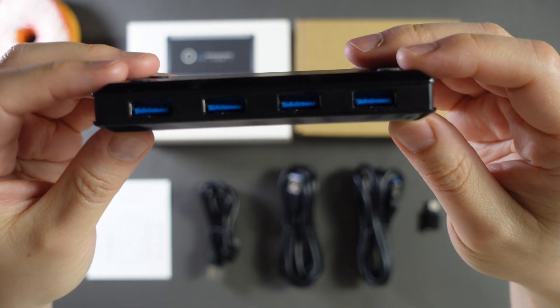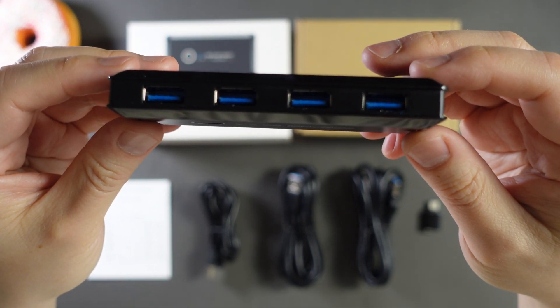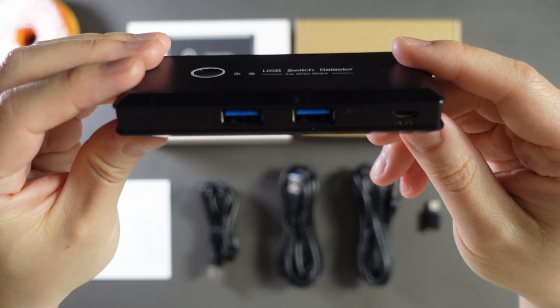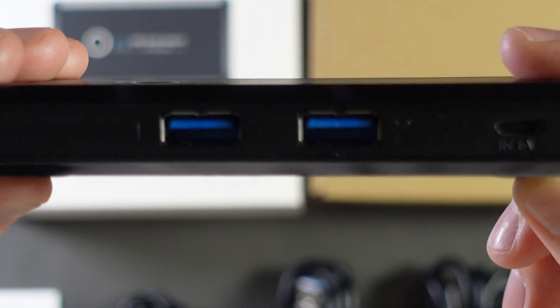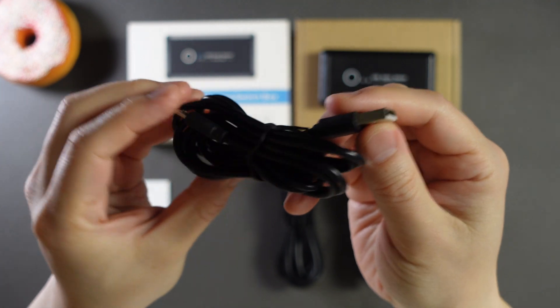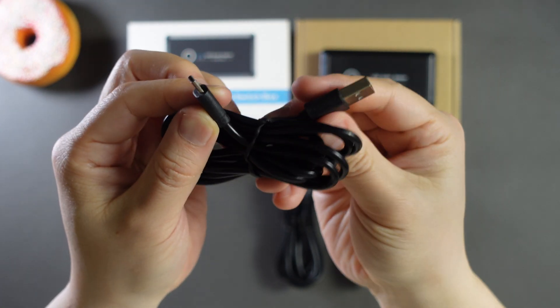On one side of the switch are four USB Type-A device ports, which can be used to connect up to four USB devices such as keyboards, mice, speakers, printers, and so forth. The other side of the switch has the two USB Type-A connections to your two computers, labeled 1 and 2. On this side is also a micro USB 5-volt power port, which is meant to be used with the included just-under-5-foot-long micro USB to USB-A cable to supply power to the connected USB devices.